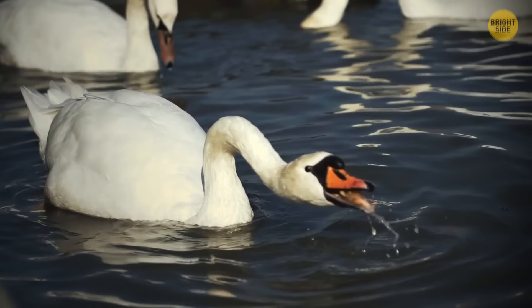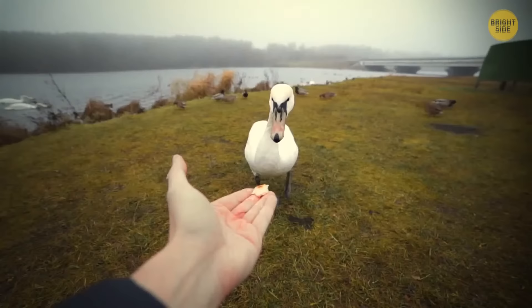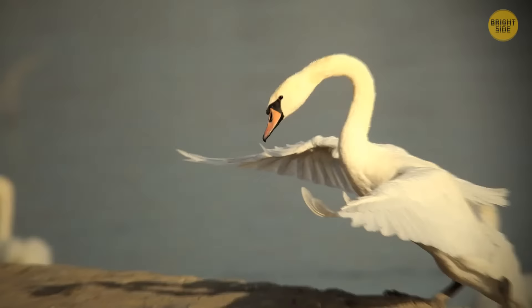Swans tend to see humans as the biggest danger to their homes and families. Male swans get especially aggressive during the spring nesting season from April to June. When kayakers, rowers, or anglers get too close to their nests, swans start hissing and flapping their wings. If you don't pay attention to these warning signs, the swan might even try to flip your boat over.